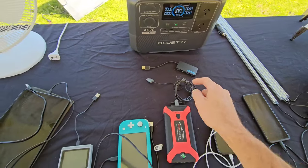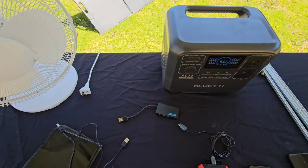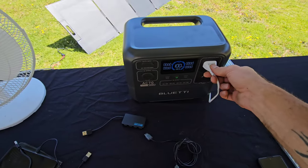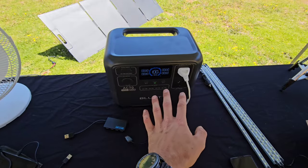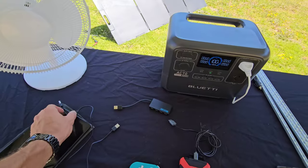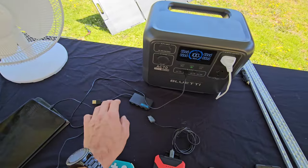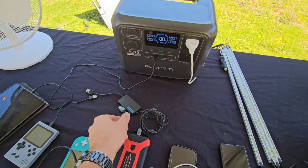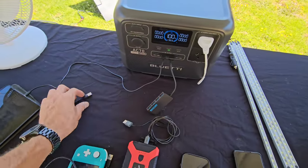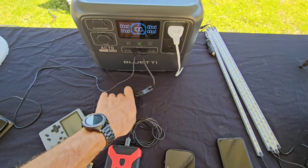We've got a USB splitter to turn one USB port into four — just picked that up from any electrical appliance store, it didn't come with the Blue Eddy unit. First, we plug in a fan. Then we add a USB splitter to charge the iPad and tablet. We plug in the Game Boy, the power bank, and the Nintendo Switch into the splitter.